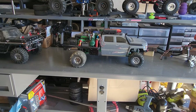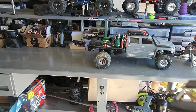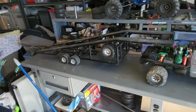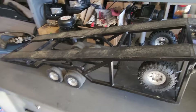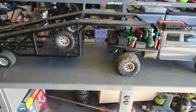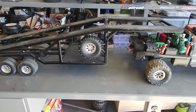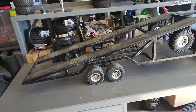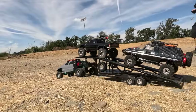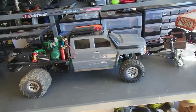So obviously if you're going to have a tow vehicle, you're going to need a trailer. With the trailer, I just took a bunch of metal, welded it all up, and made it look like a car carrier with spare tires for that truck — because I only bought them in packs of four, so that's what you have to do. Even though it's not perfectly scale, it does do the job of hauling RCs, which as you can see right here, it does pretty well.